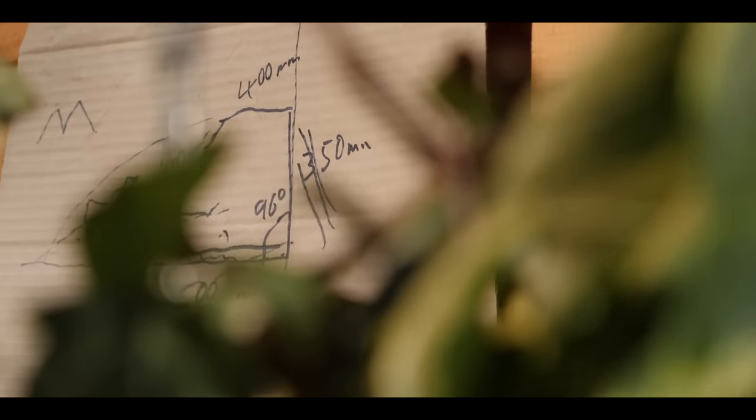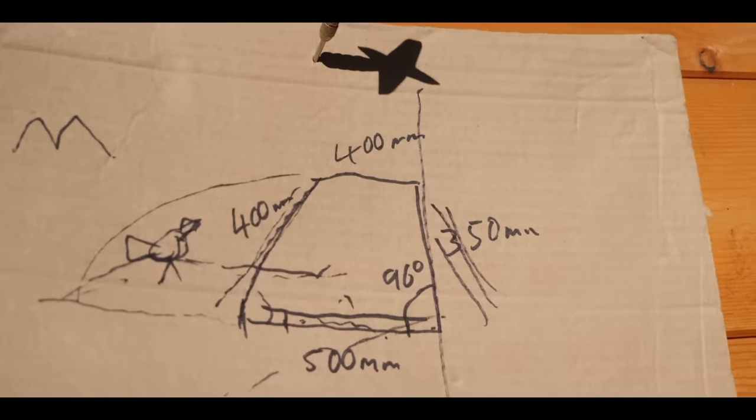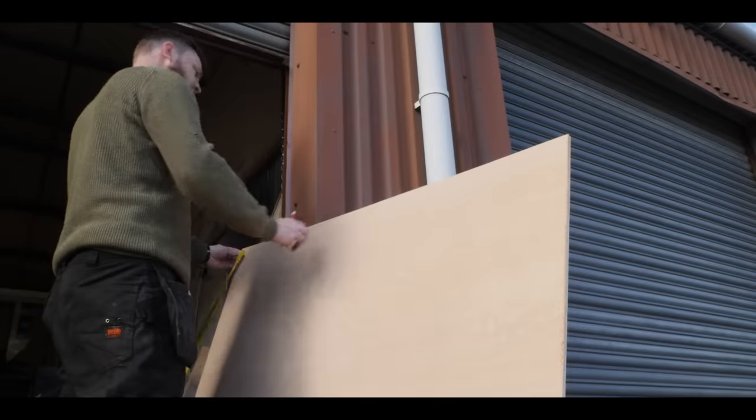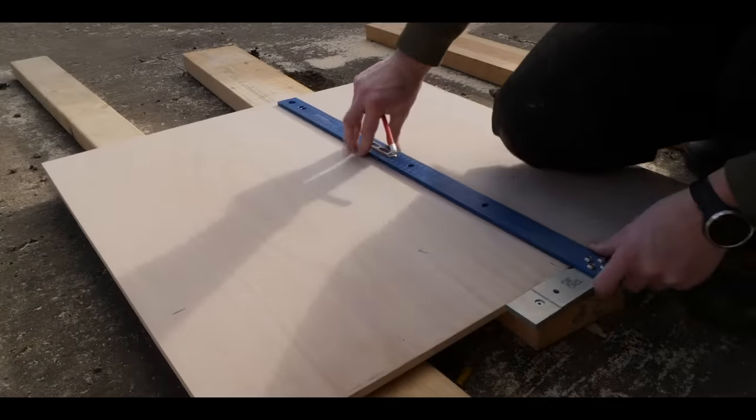Trapping is basically how we get the birds into the loft and record their race finish time using a sensor pad and a microchip that the birds wear on their leg. You can buy ready-made traps that just bolt straight to your loft - no doubt better design than mine - but any excuse to save cash and I'm there.